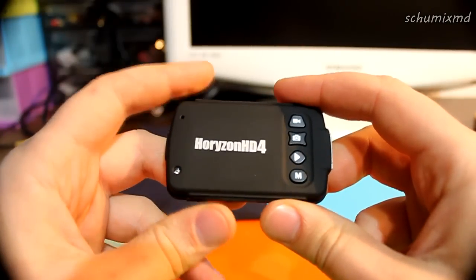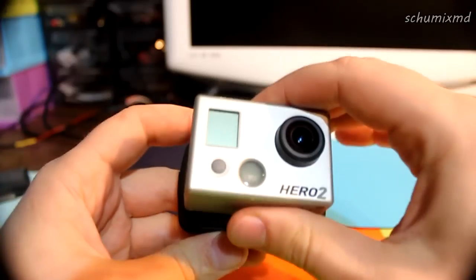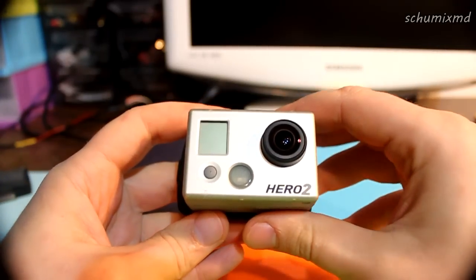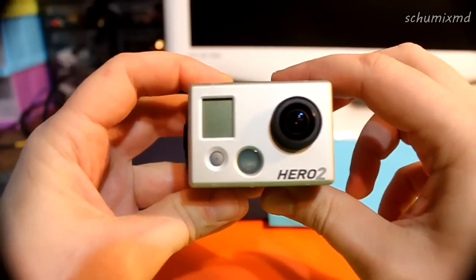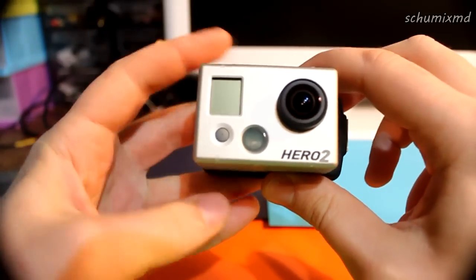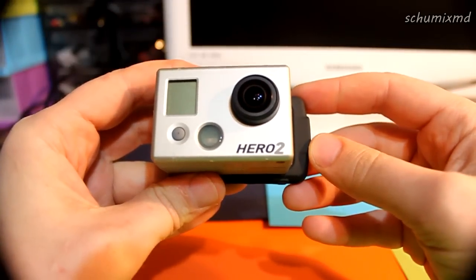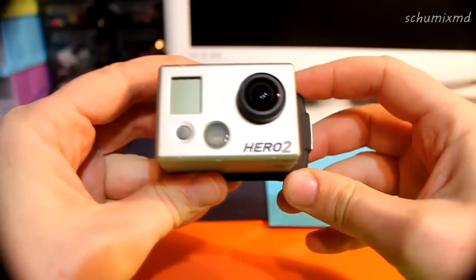Speaking about the camera dimensions, it is slightly larger than a GoPro as you can see, but not by much — about one centimeter.